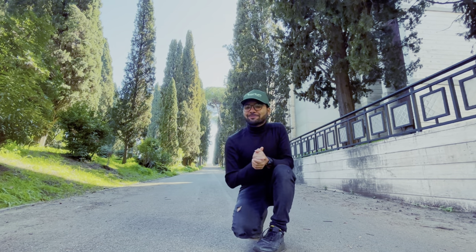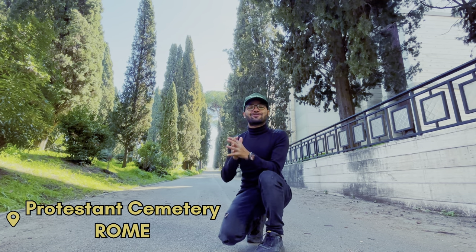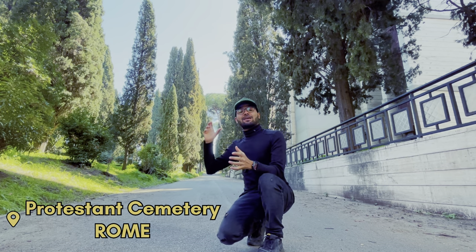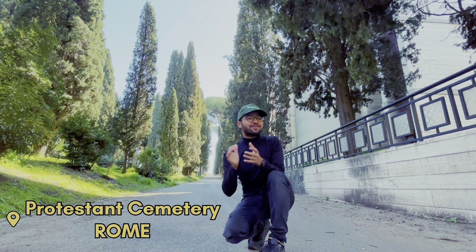Hello everyone, once again welcome to Nature and Nature Boys. Today I am in one of the Italian gardens and we can see this beautiful cypress. Botanically it is Cupressus sempervirens, and sempervirens is a Latin word which means evergreen. This plant remains evergreen throughout the year, irrespective of the season.